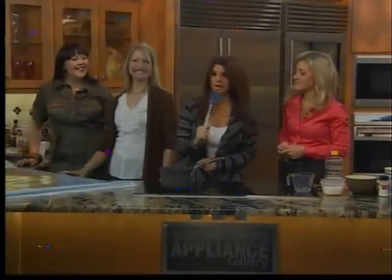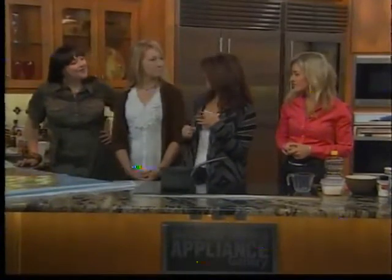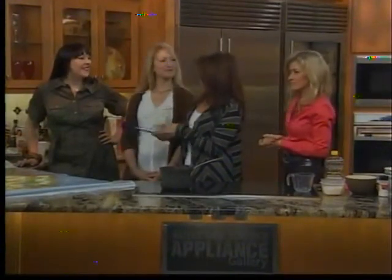I'm using the spatula as a microphone. Hello and welcome back to the Mommy MacGyver episode. Kristen has joined us in the kitchen because we are about to do some really fun things. Before we get to what's going on on the stove, tell us what we have over here because this is thrilling to me.